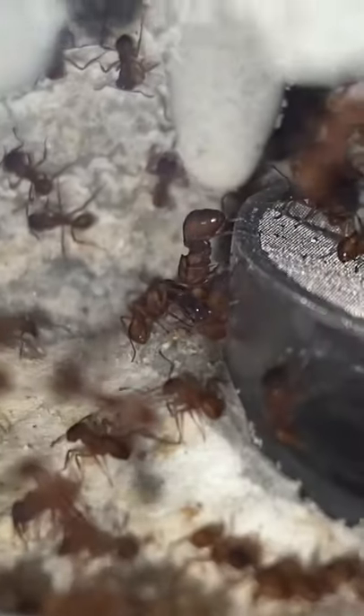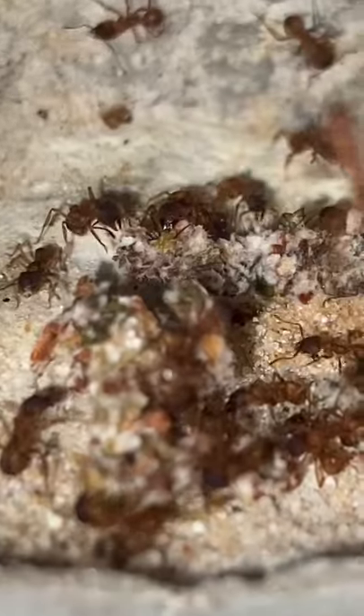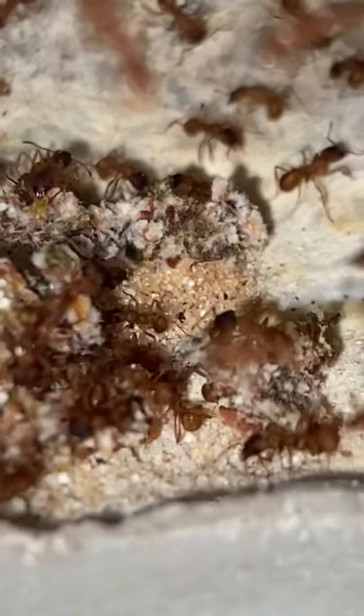Most of the colony is still huddled up in this corner right now, and that's because I had just taken them out of the fridge. After boosting them with some fungus, it's time to wait and see if they actually grow it.